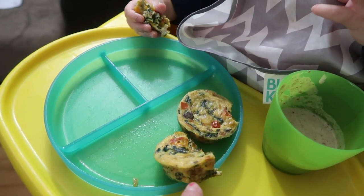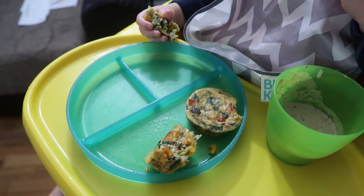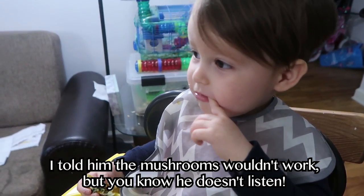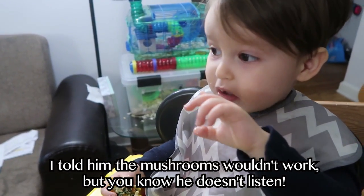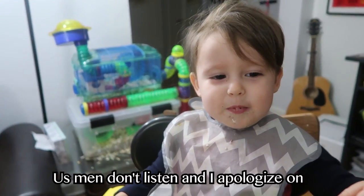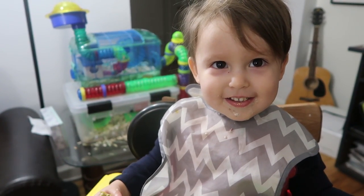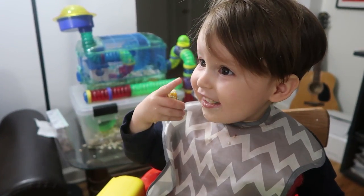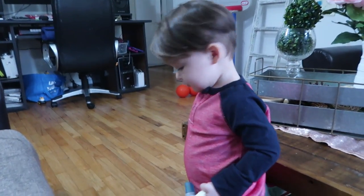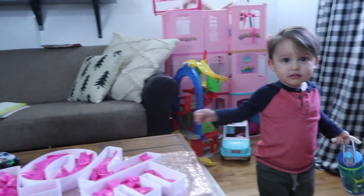Daddy has been making his own lunches. These are little egg muffins with spinach and peppers and onions and who knows what else. Oh, Chapito spilled some leche on the floor — go get tissue! Look at my baby boy. He's so responsible.